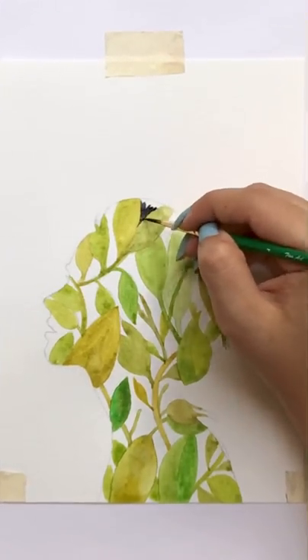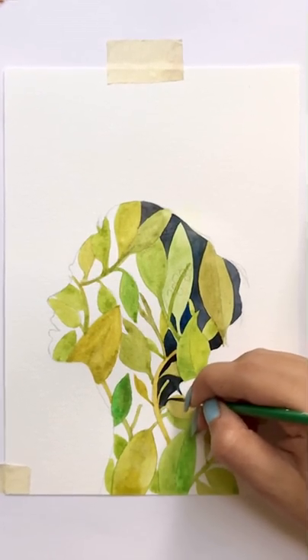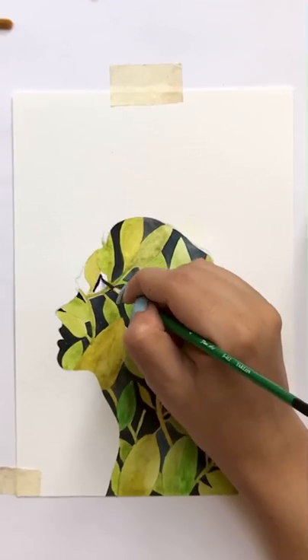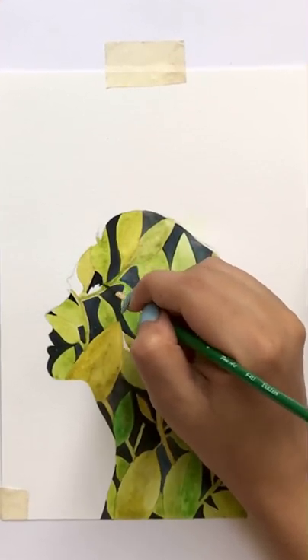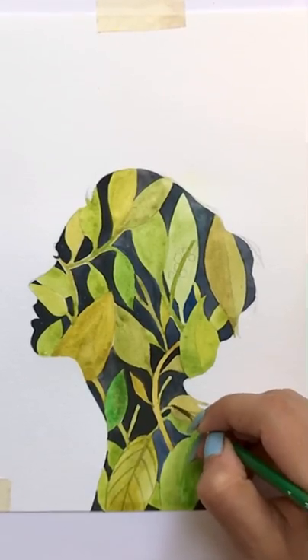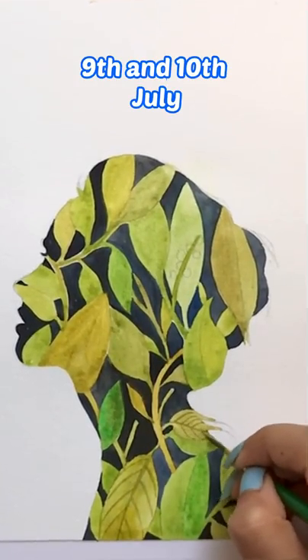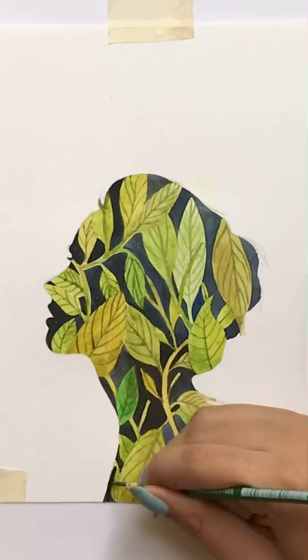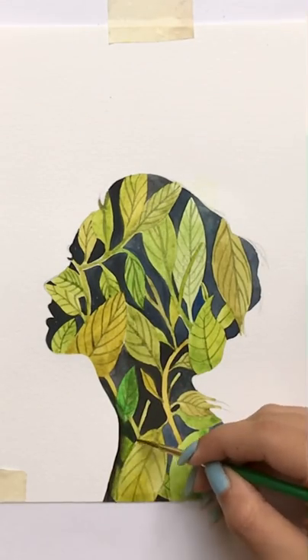Watercolor is one of the toughest mediums, but there are some basic and interesting techniques which I will tell you in my workshop, live and properly. This workshop will be two days, 9th and 10th July, which is a weekend, and these sessions are recorded. So if you missed it, you can also see the recordings in the future.